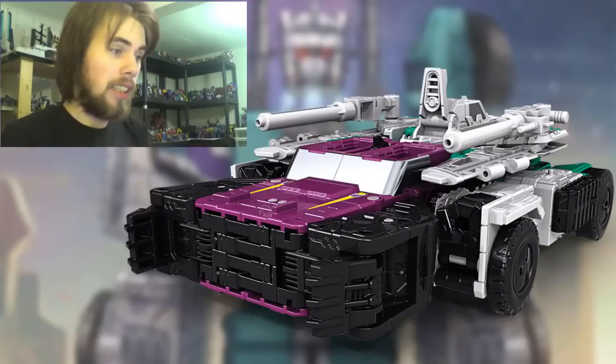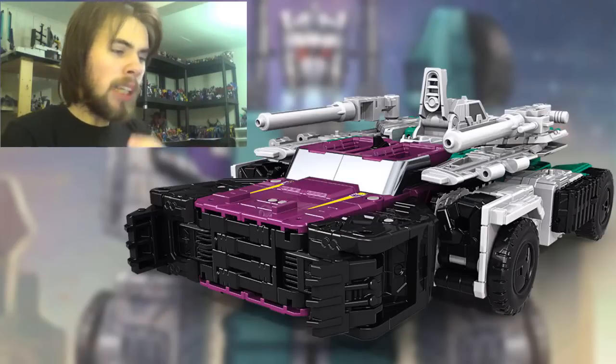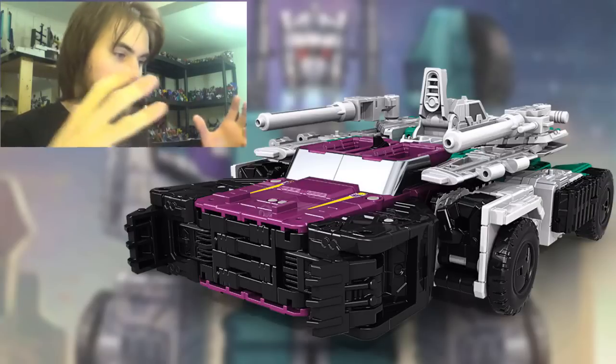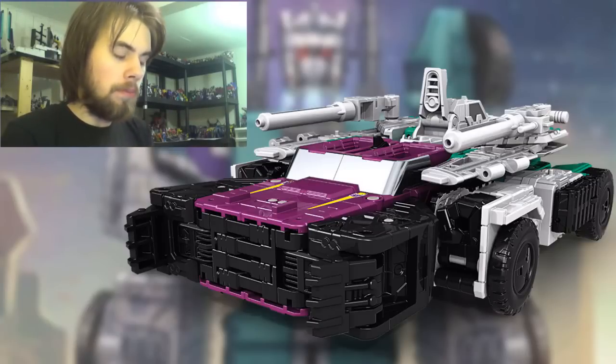Hey guys, Brian here — another 'Before It's Out' video. If you don't know, it's a pre-review series where I take a look at a figure before it gets released. I'm basing my opinions on photos — these are not my final opinions since the figure hasn't come out. Let's talk about today's figure: the Leader Class Titans Returns Six Shot. Starting with the car mode — it's definitely not a traditional car. It looks like a car had sex with a tank.